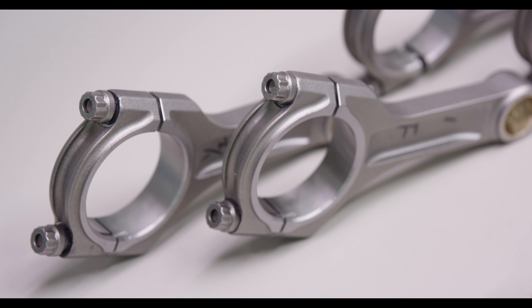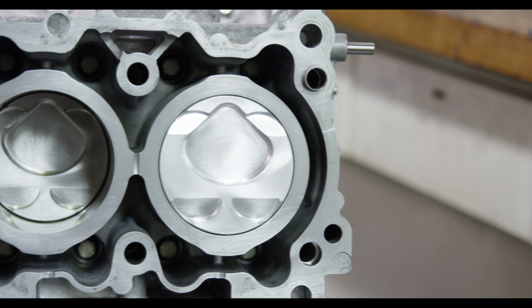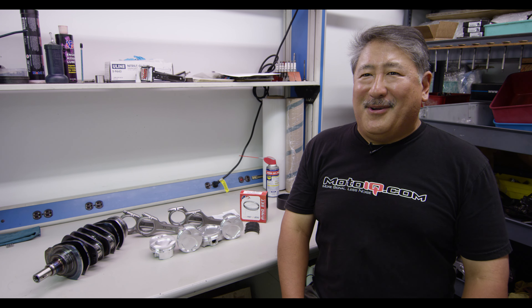So there's the walkthrough of the MotoIQ FA-20 build. If you're interested, we'll be doing this in several segments on MotoIQ, so come to www.MotoIQ.com and get all the details.